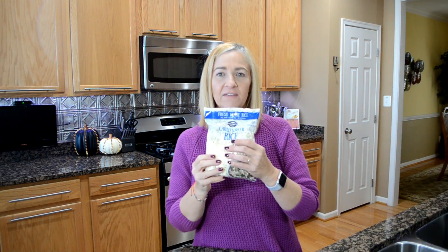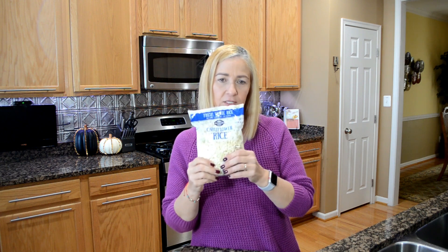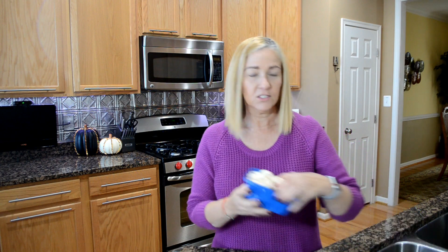Let me run you through the ingredients really quick. First thing we're going to need is cauliflower rice — today I'm using fresh because I didn't have the frozen one, but you can use the frozen one. Some white button mushrooms, chopped.